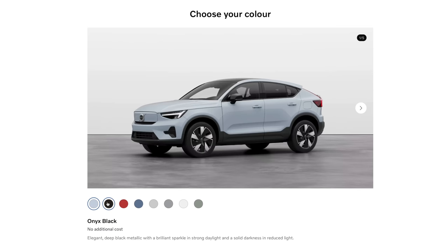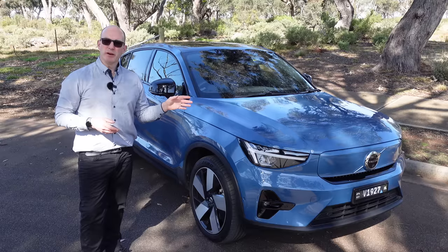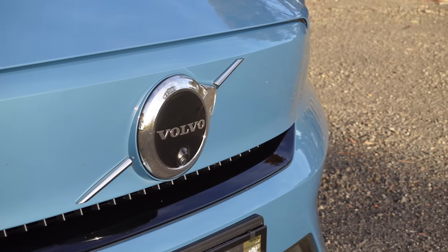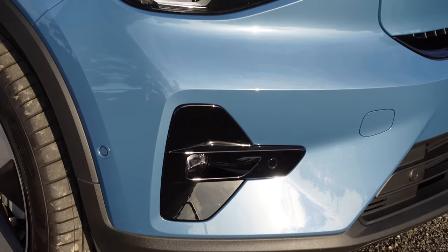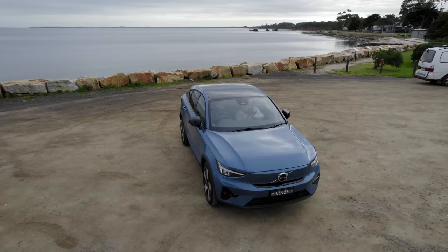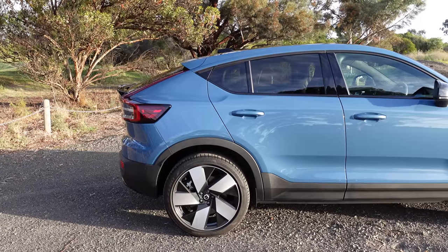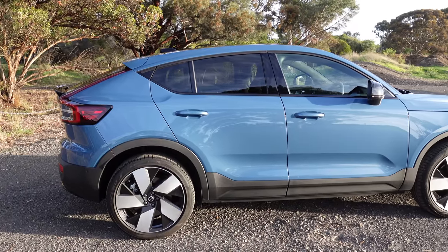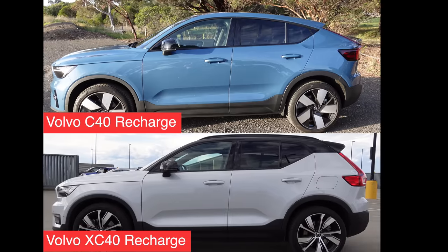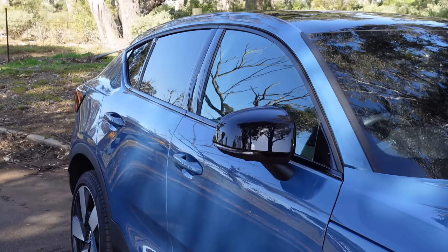The Volvo C40 Recharge comes in eight different color options, and this one is called Pure Blue — kind of reminds me of a Smartie. Front and center there's a blanked-out grille that tells you it's electric, flanked either side by the Thor Pixel LED headlights. The front is rather beefy and not so pleasant compared to its profile, which is where you can tell this apart from the CX — at the rear C-pillar the CX is more SUV-like, whereas this one is more sports coupe.